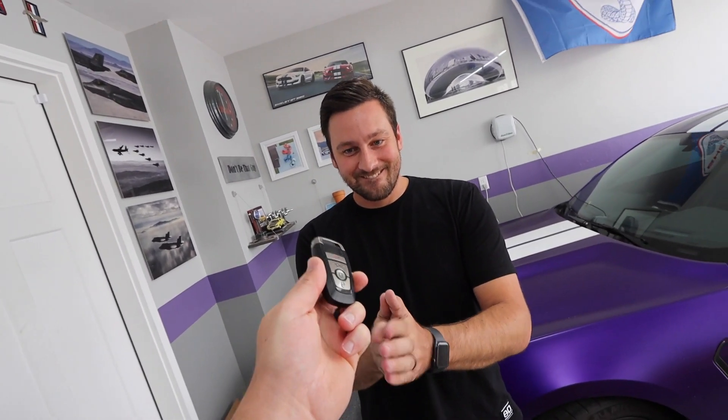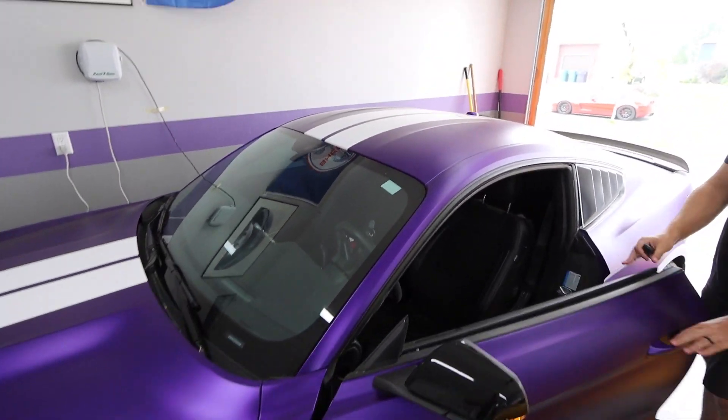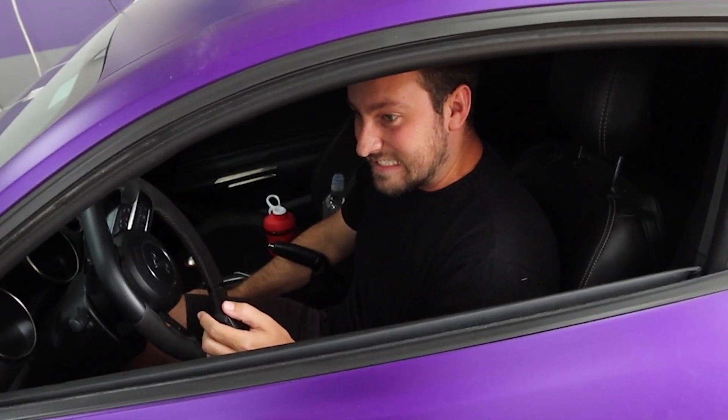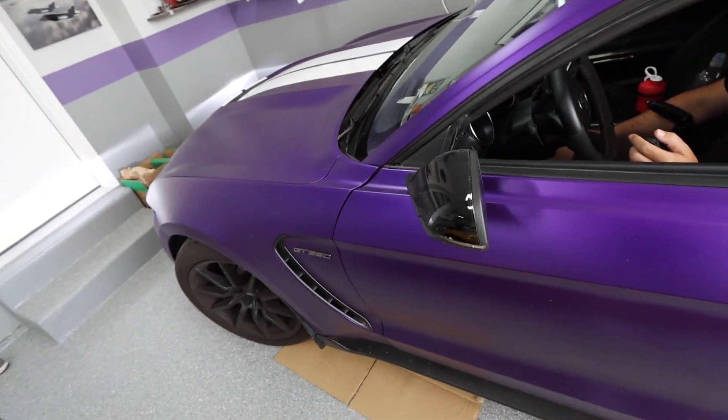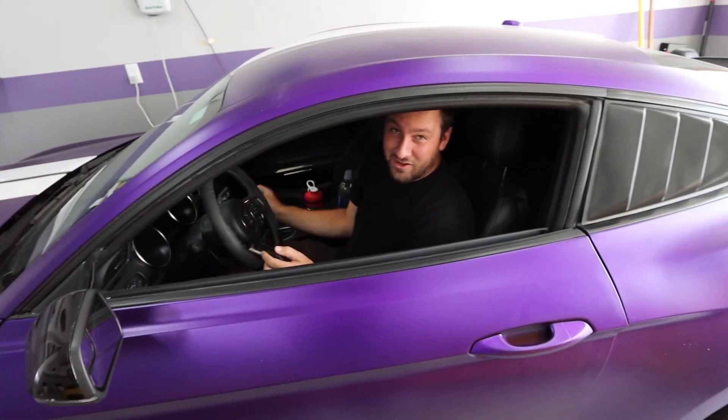We're still waiting for Stefan. I heard something bad happened but haven't heard what it is — something is amuck. We start the Shelby up and it kinda just sounds icky. Can I turn it off? Yeah please, it's stressing me out.